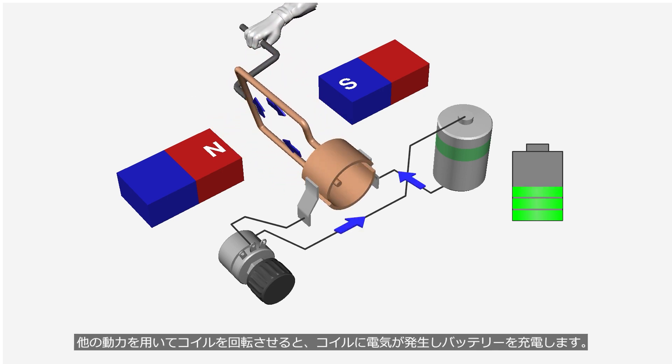When the coil is rotated by any other power source, it generates electricity and charges the battery.